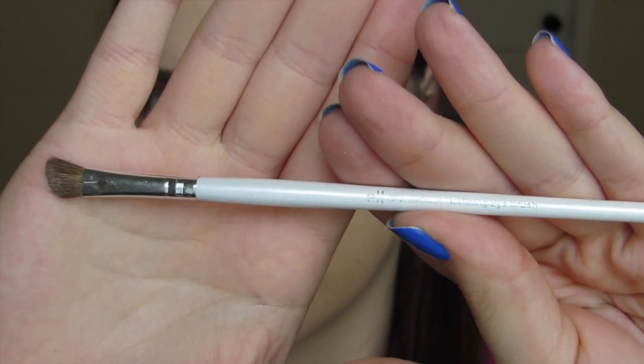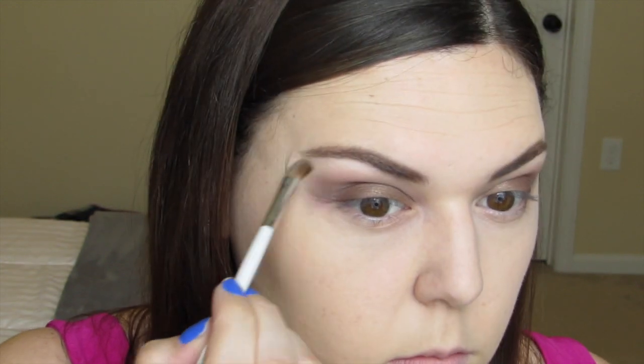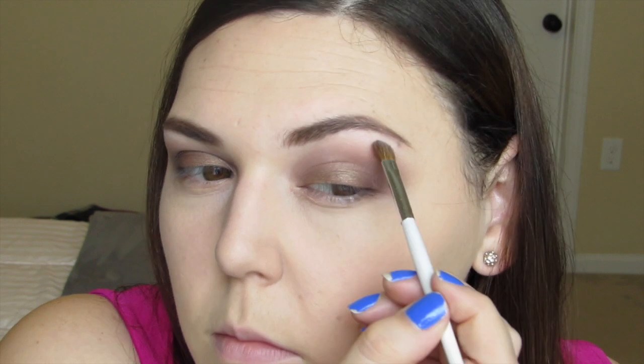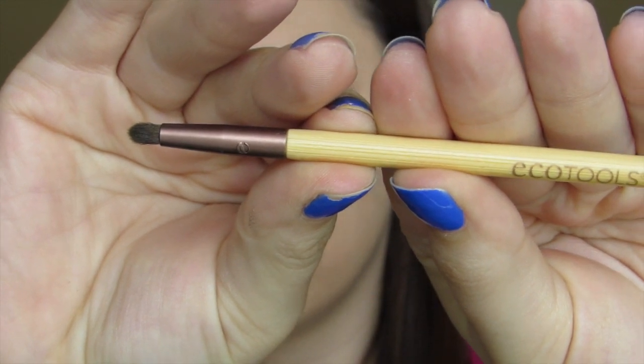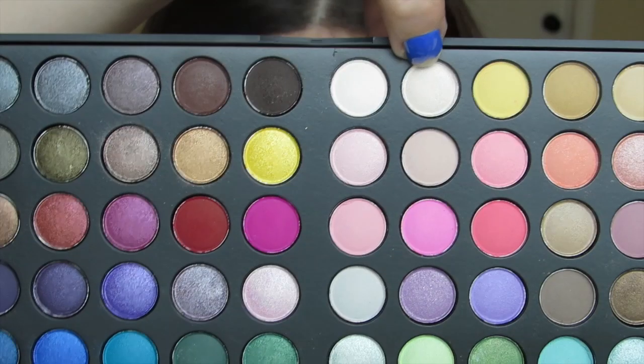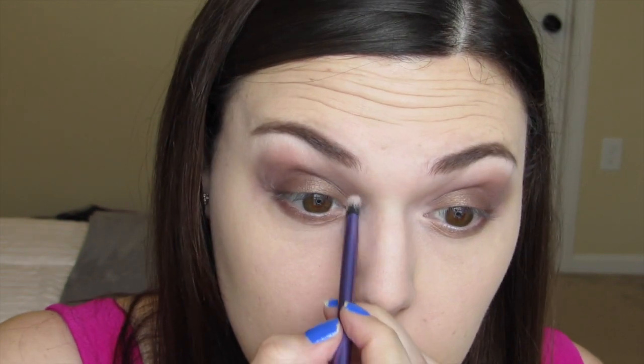Taking the e.l.f. Defining Eye Brush, I use a matte white shadow from the palette to highlight my brow bone. Moving along, I take the EcoTools Smudge Brush with the original brown shadow and apply that under the eye for a more smoked-out look. Then with my Real Techniques Shading Brush, I take a white shimmer shadow from the palette and apply it to the inner corner of the eye to highlight and brighten.